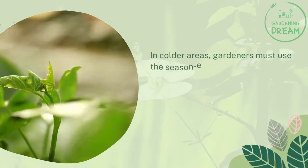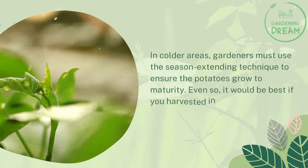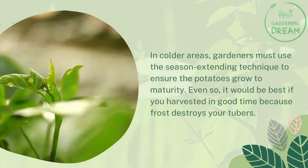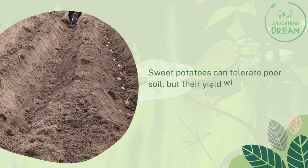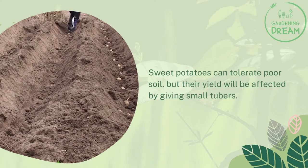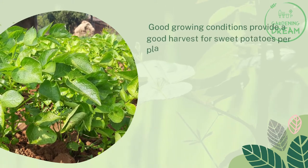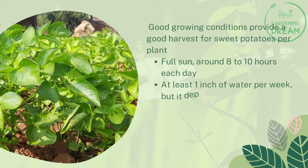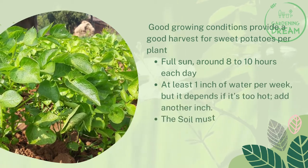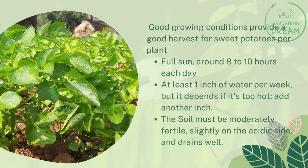In colder areas, gardeners must use season-extending techniques to ensure the potatoes grow to maturity. Even so, harvest in good time because frost destroys your tubers. For a good yield, sweet potatoes need full sun — around 8 to 10 hours each day — at least one inch of water per week (add another inch in very hot conditions), and soil that is moderately fertile, slightly acidic, and well-draining.